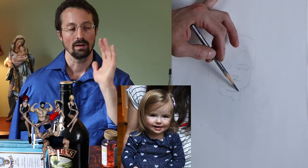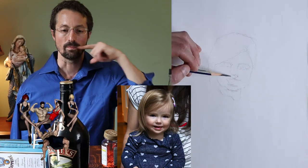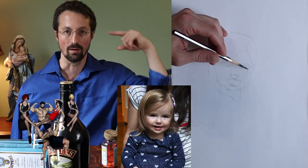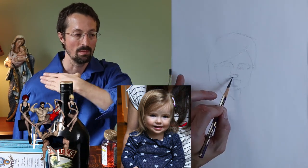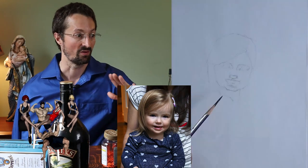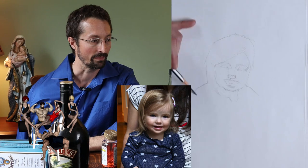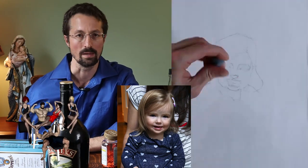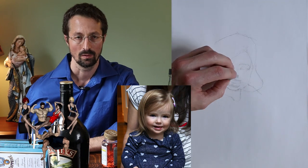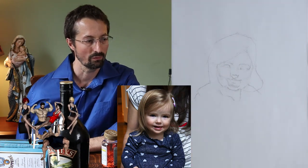It's very interesting — if you observe people, the angles of the features are not always parallel to each other. The eyes might be going up a little bit whereas the nose might be going this way, the mouth going up some. This just blew my mind when I figured it out on my own. Nobody taught me — I've never been formally trained before.